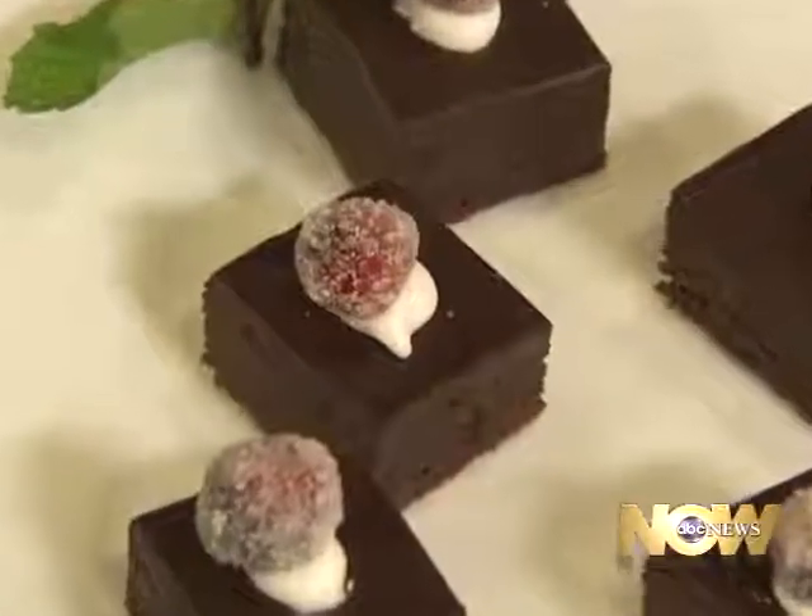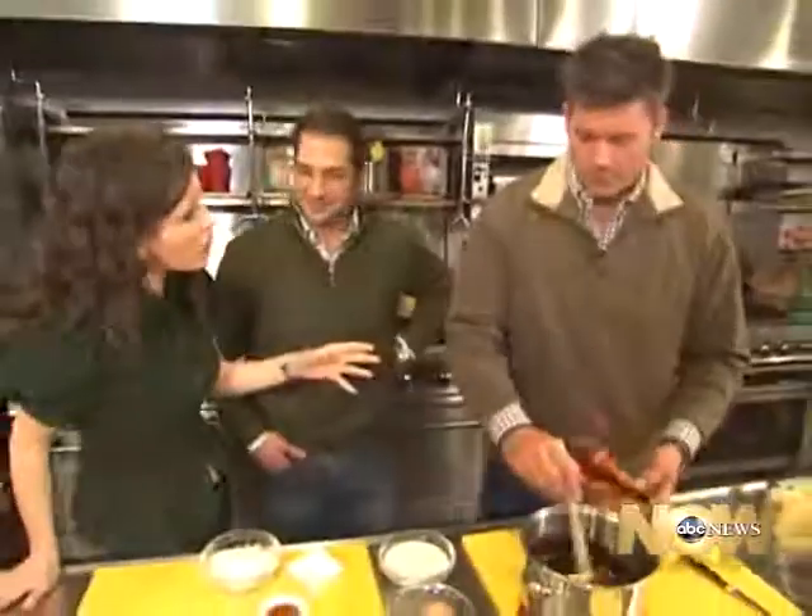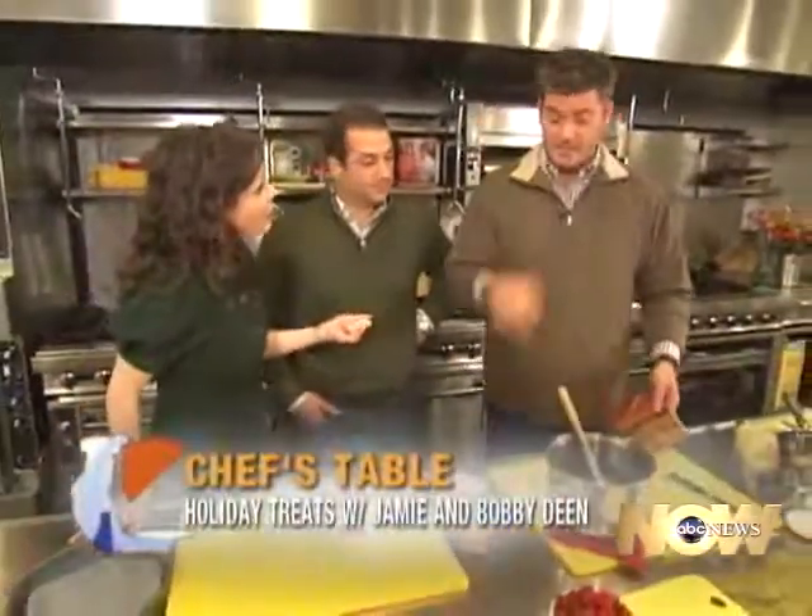Making fudgy brownie torte — torte, correct. Finally we've gotten to the chocolate! I've never made a torte, by the way, so this is an exciting moment for me. It's easy.